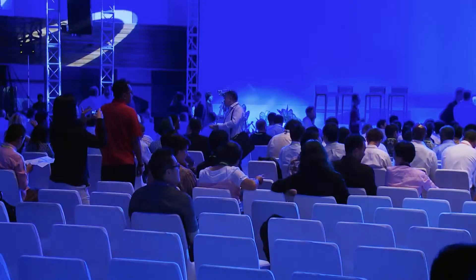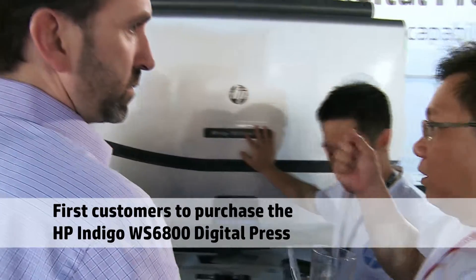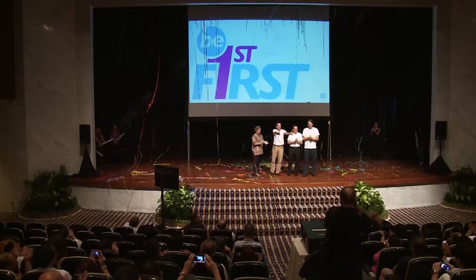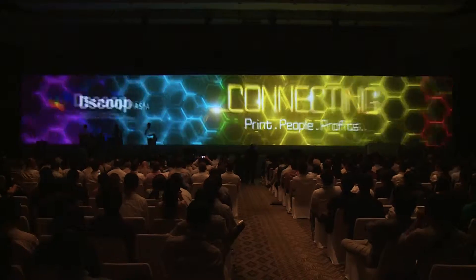So it's color, applications, and productivity — and all of that is available as a retrofit for existing presses.